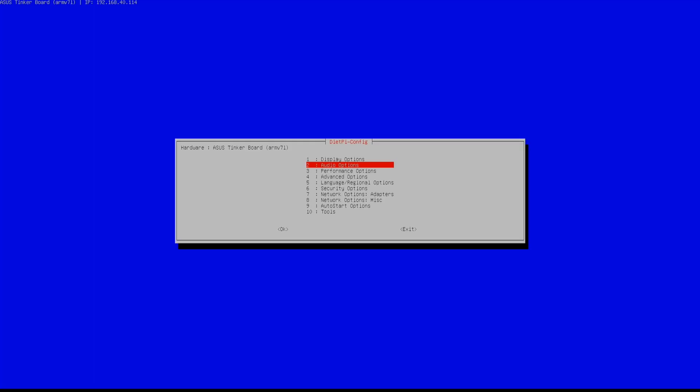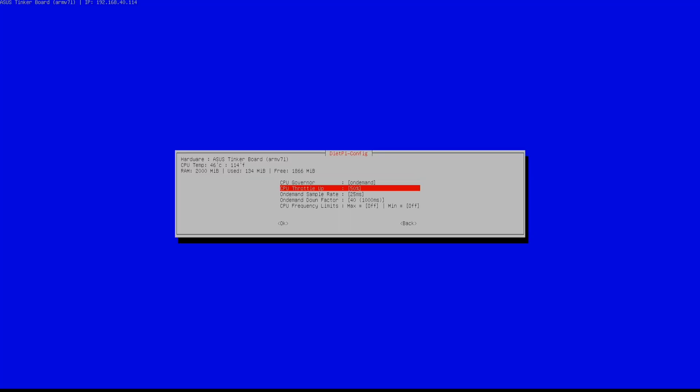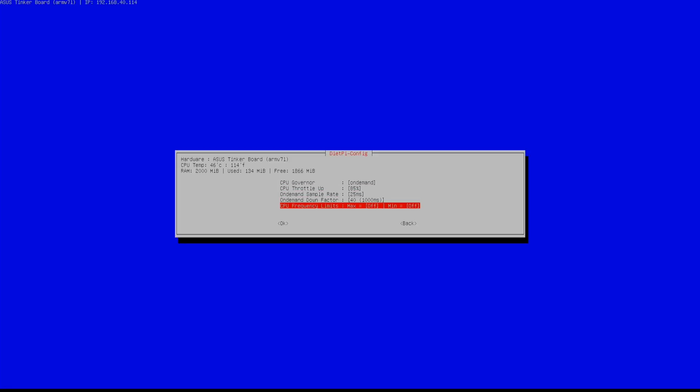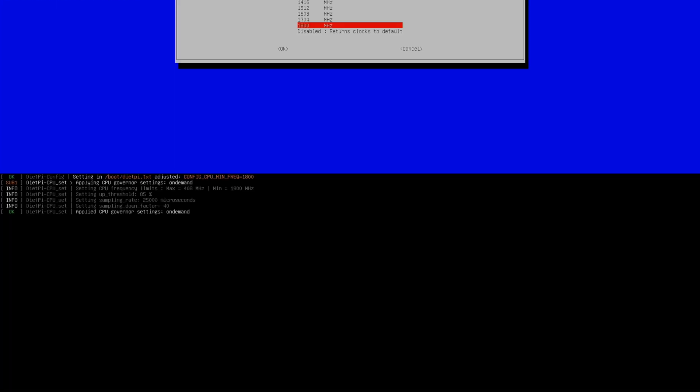As you can see, I am now going to disable audio since I don't really need it, but you can enable it at any point of time. Next I am going to configure the CPU — the minimum and the maximum CPU configuration and the throttling. I am going to set it to 85 to get the maximum out of the CPU, but ensure that you have proper cooling like a heatsink with a fan on the Raspberry Pi or Tinkerboard SBC.